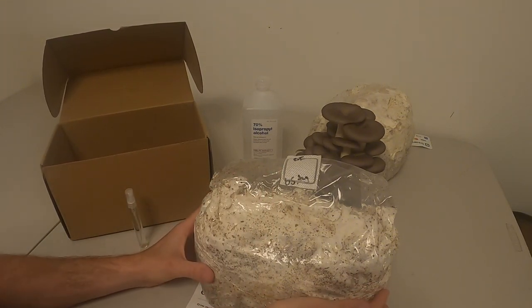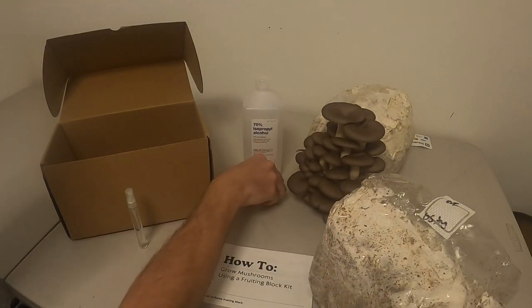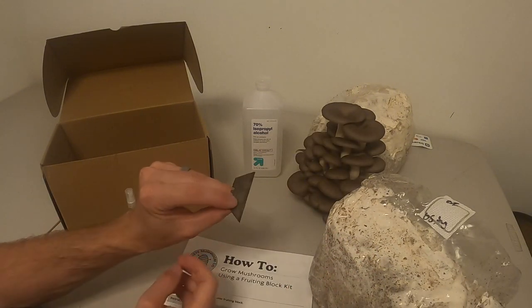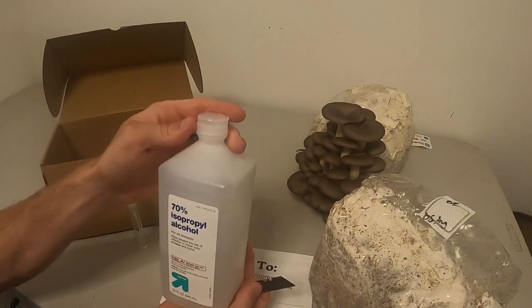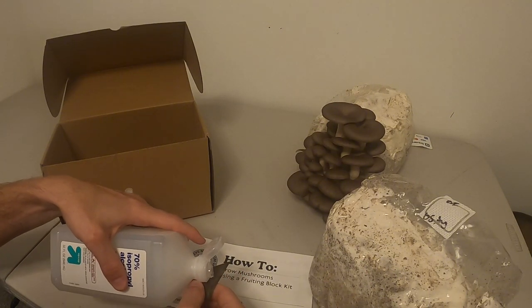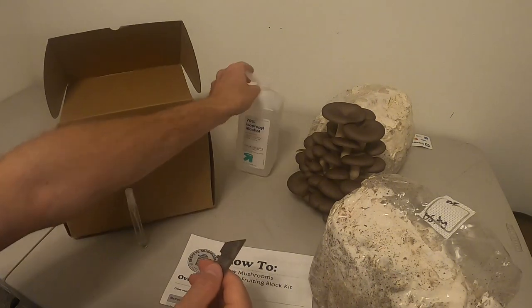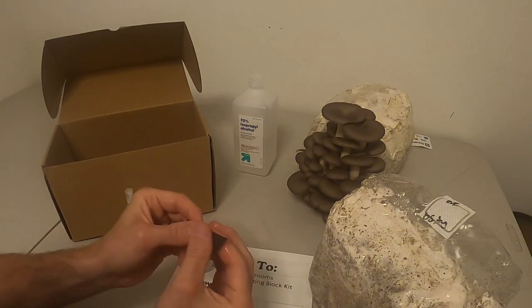The first thing you want to do is unpackage everything and then get a clean knife, or I'm using a razor blade. This blade is not very clean so I'm going to rub it with some isopropyl alcohol, but if you're using a kitchen knife or something that's been washed with soap and water, that's fine too. So we'll clean your blade.